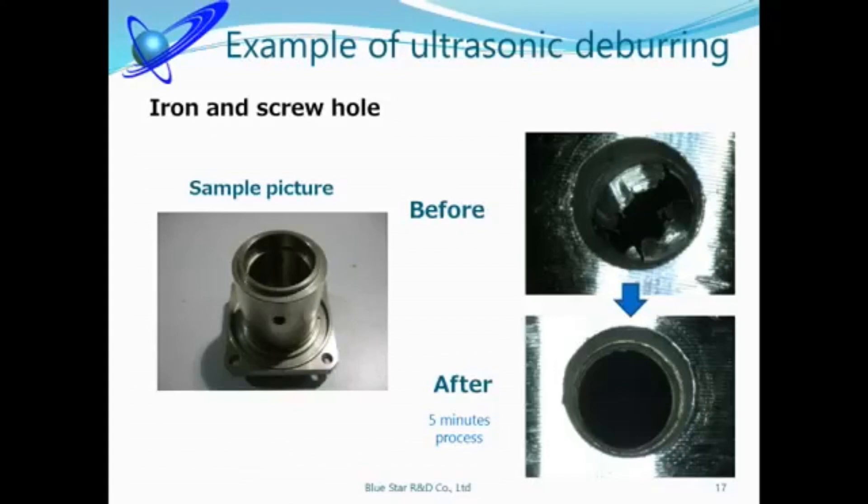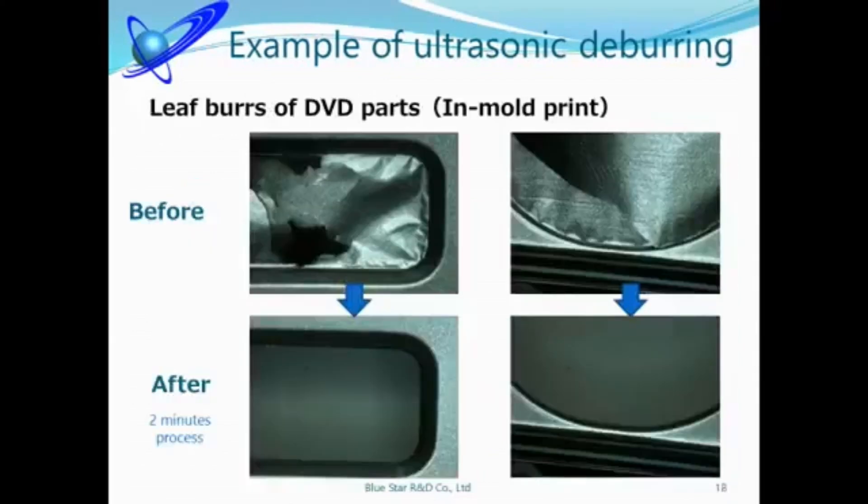Ultrasonic machine is very effective to remove wholly closed burrs. If you have any deburring problems, please contact us. This is leaf burrs — some customers told us that removing leaf burrs is very difficult. If they try to remove leaf burrs, the leaf on the product also tears.